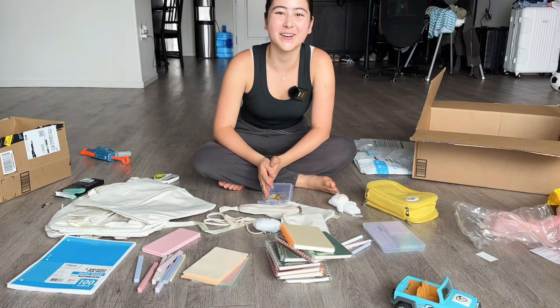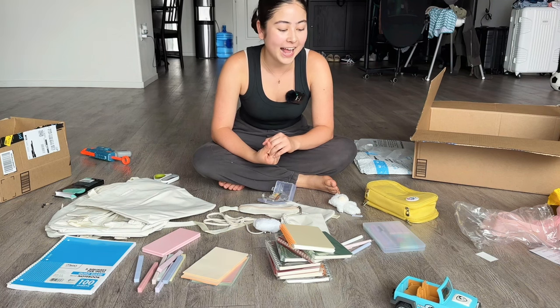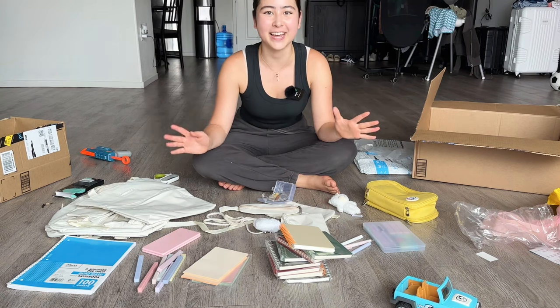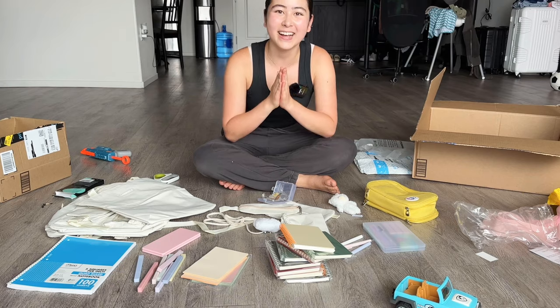This is everything that I purchased for my back to school. Thank you guys for watching, I hope you enjoyed this video. I'm going to be making more YouTube videos because this was very fun to film. If you are going back to school, have a good year and a great rest of your day. I'm going to go hang out with Daniel and I'll see you guys later. I love you guys, bye!